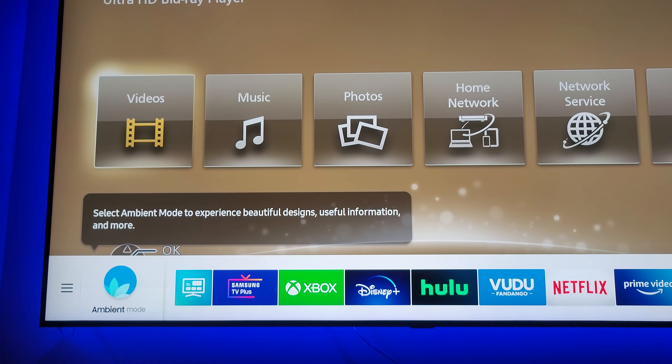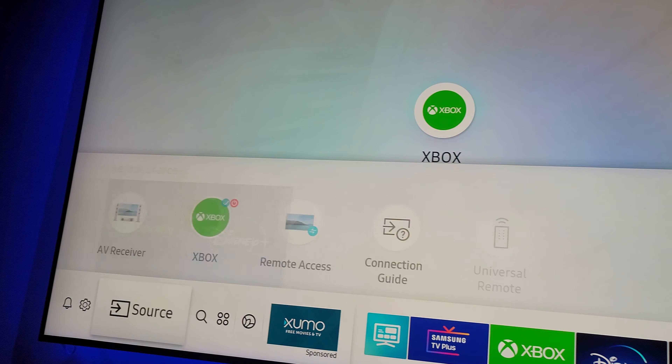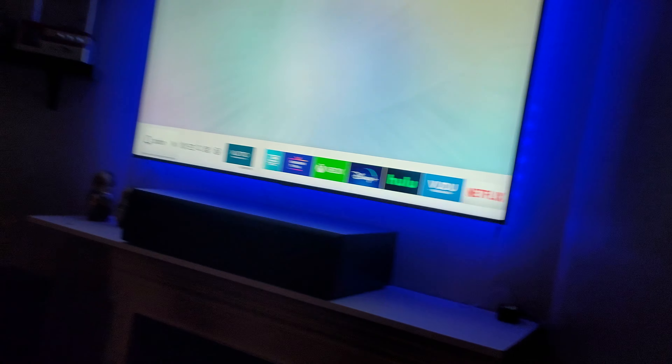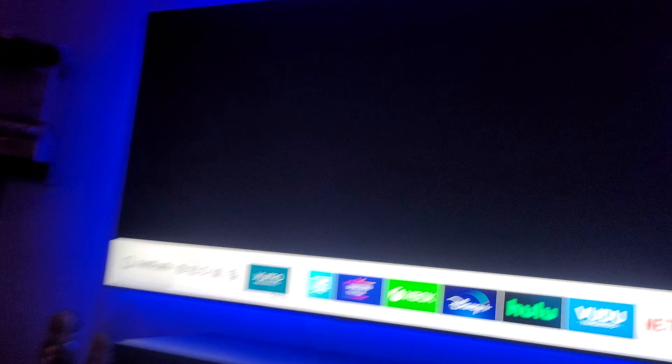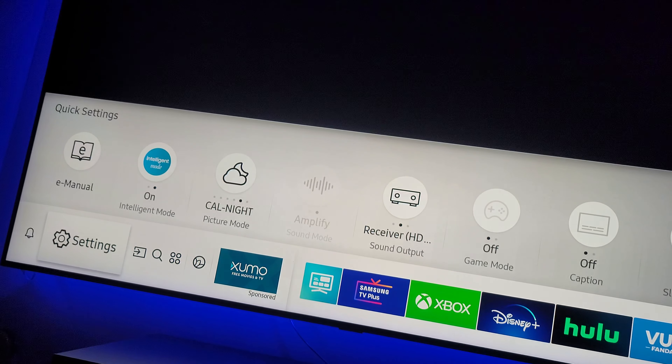Let me show you the issue here guys — I'm in game mode. I'll show you my console. Watch as the console turns on — the lights came on — and the auto game mode function is completely grayed out. It's horrible. Let me go to settings.